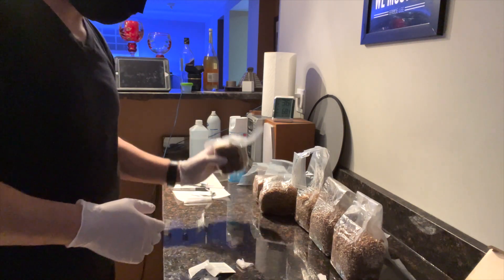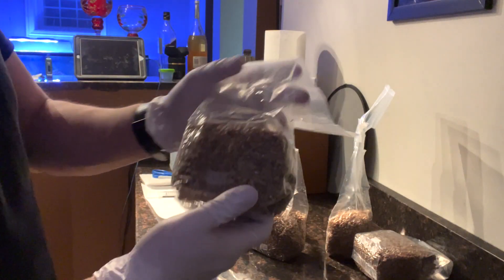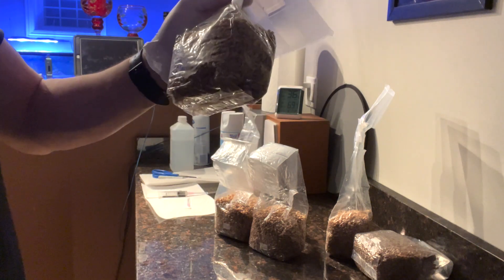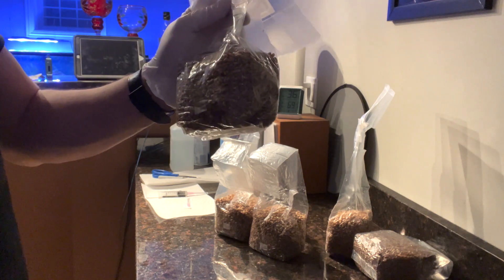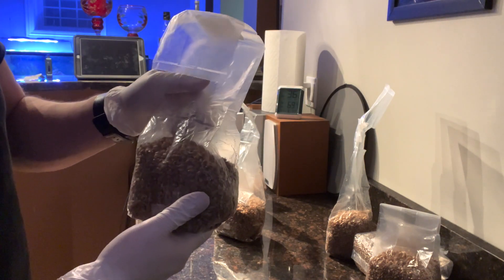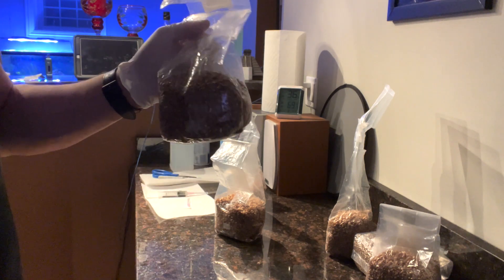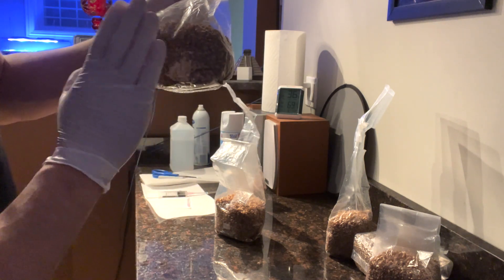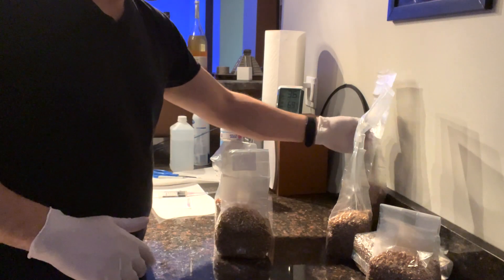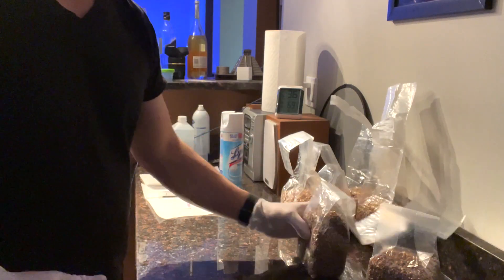I'm going to do the exact same thing for the Mexican Dutch and then I'll show you guys what it looks like in a couple of weeks. I put one cc into the Amazonian bags and two cc's into the Mexican Dutch. We're going to let these sit in a cool, dark place and come back in a week to see how they've matured. The Mexican Dutch is two cc's and the Amazonian is only one cc, so we'll see how long it takes for both of them to colonize.